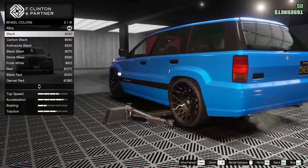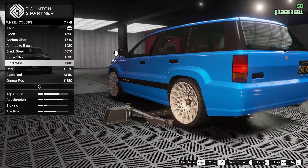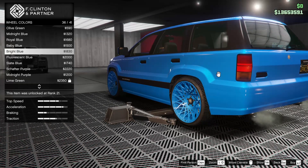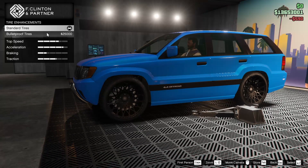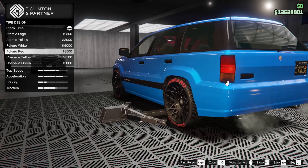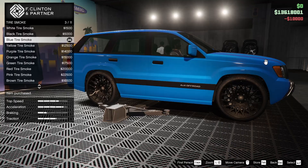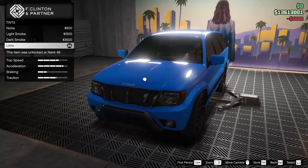Now for the wheel color, we could go black — that does look really good. Could go stone silver, frost white to really go crazy, or even a blue to match the ultra blue. That is kind of baller, but the black just looks so clean. So we're going to go for the black. We are of course going to put bulletproof tires on this thing. For tire design, even though the Canis Seminole is the fastest vehicle in the game, we're not going to go for a racing look, so we'll leave the tire lettering off. For tire smoke though, given the blue theme, it's only appropriate to go for blue smoke. And for the windows, we are of course going to tint those all the way out. It looks absolutely fantastic.